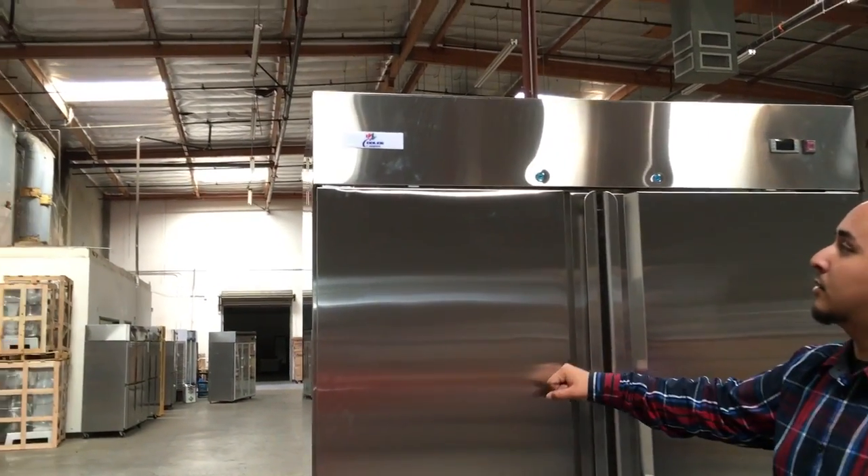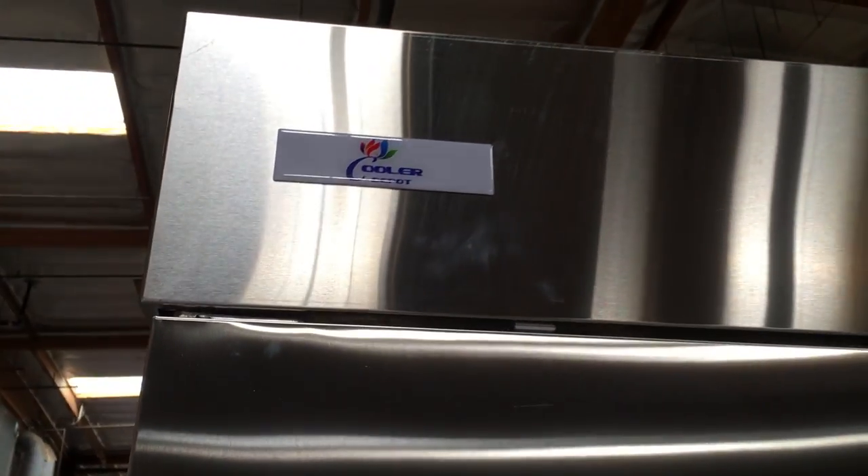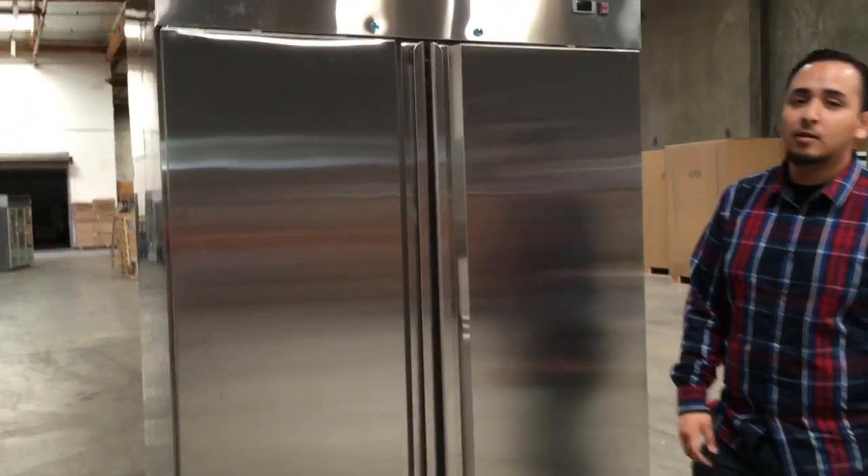The brand for this unit is called Cooler Depot, like our company. This is manufactured by Ching Ching Refrigerations — you can Google that and they'll come up.